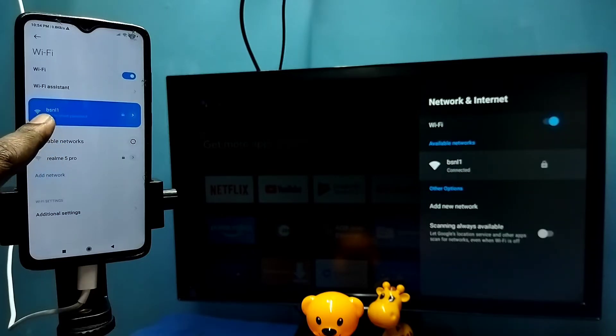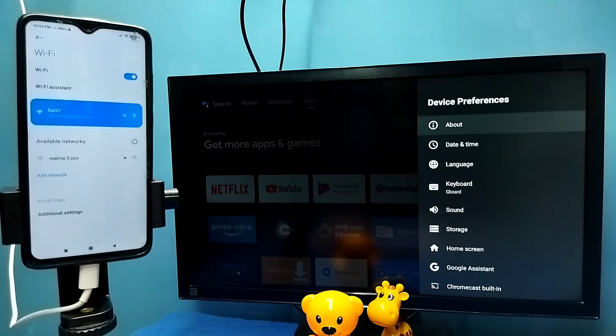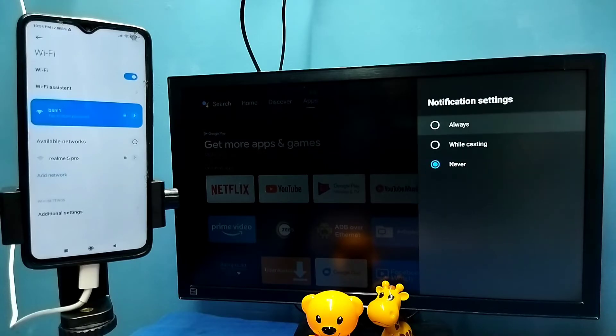After that, on the TV go to Settings, then select Device Preferences, then select Chromecast Built-in or Chromecast, then select 'Let others control your cast media'. Here we need to select Always — select Always.